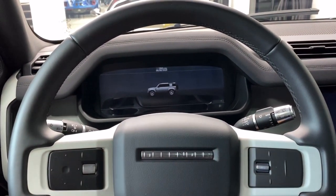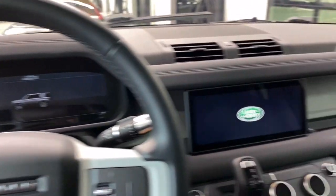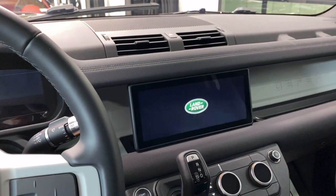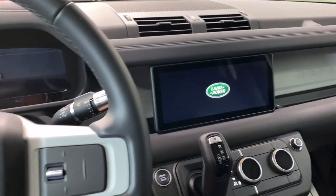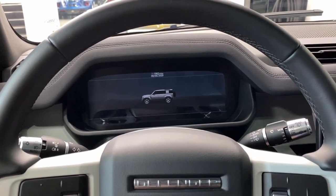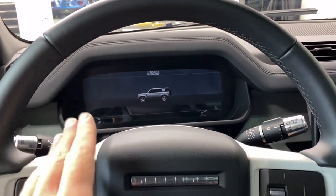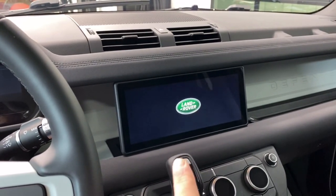This 12.3 inch screen here is part of the PB Pro — Land Rover Jaguar's next generation of infotainment. This is actually the first car to come out with it, and this screen is on the S trim and higher, so the base Defender doesn't get that digital screen, but you do get the 10 inch center screen on every single Defender model.